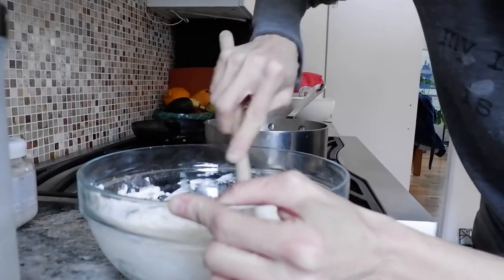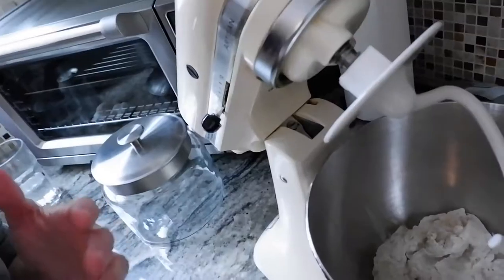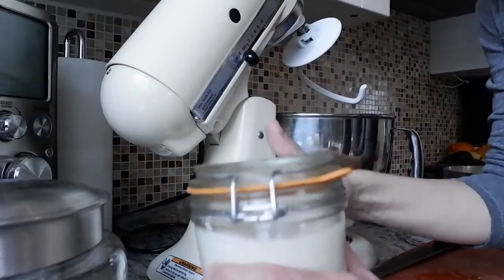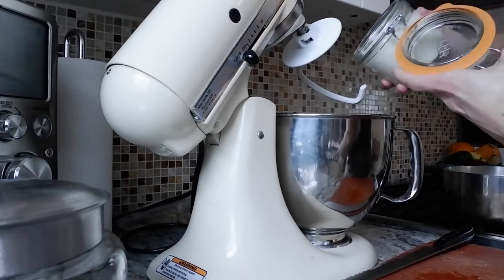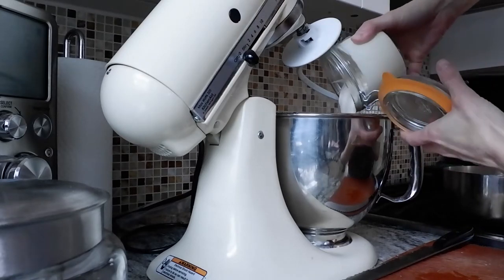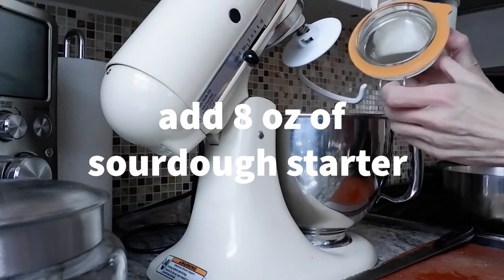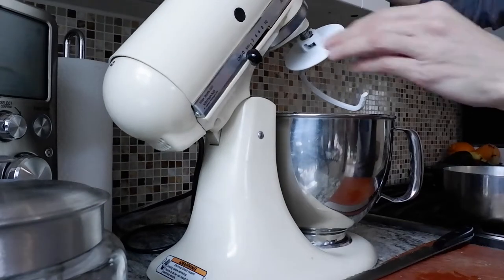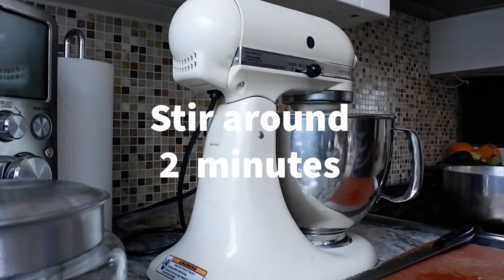I've got all those previous ingredients in there and now I'm adding the starter. I'm putting it in the mixer and using one of these spiral attachment things. Now I'm just going to stir that together for like a minute or two.